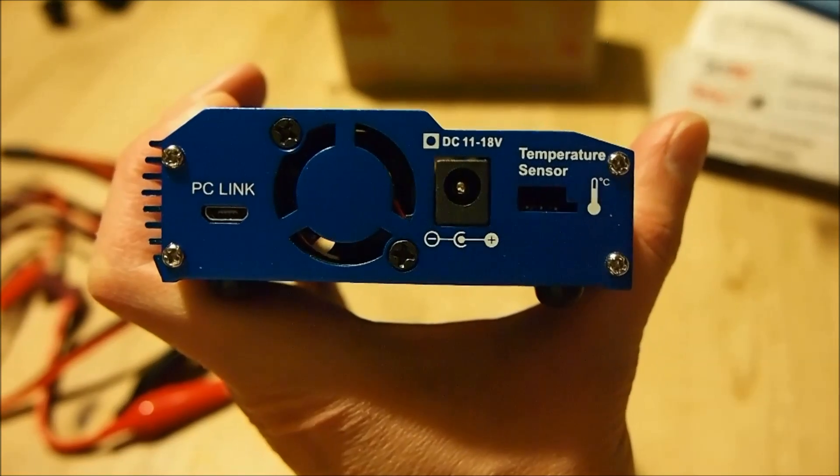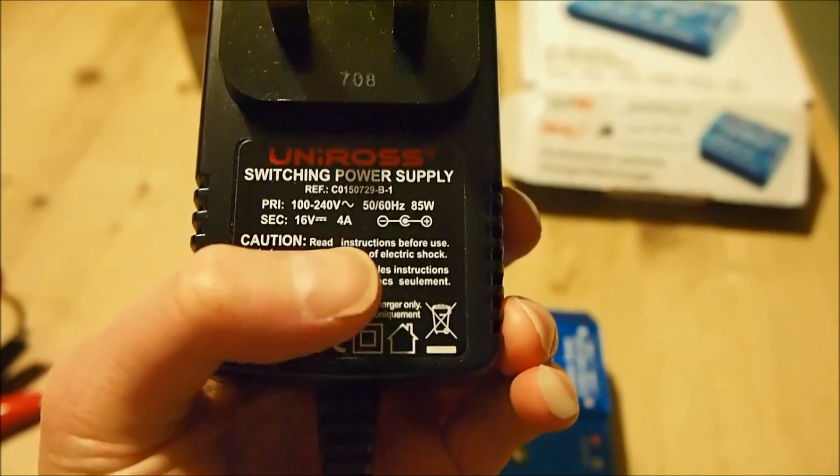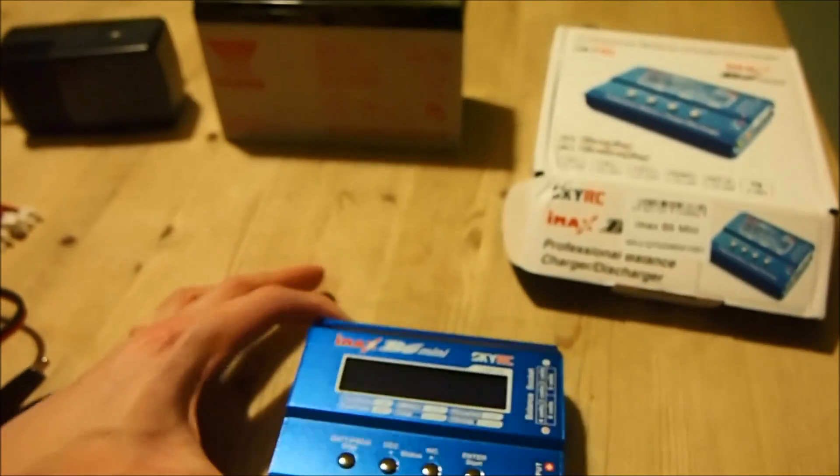In terms of power supply, this thing takes DC 11 volts to 18 volts — obviously there's boost and buck circuitry inside. As you can imagine, if it charges batteries up to 20 volts it's going to boost the voltage up. What I've got here is a switching power supply that outputs 16 volts at 4 amps. If you've got really large battery packs to charge regularly, you need a much more powerful power supply, otherwise it will drain too much current and overheat the transformer.